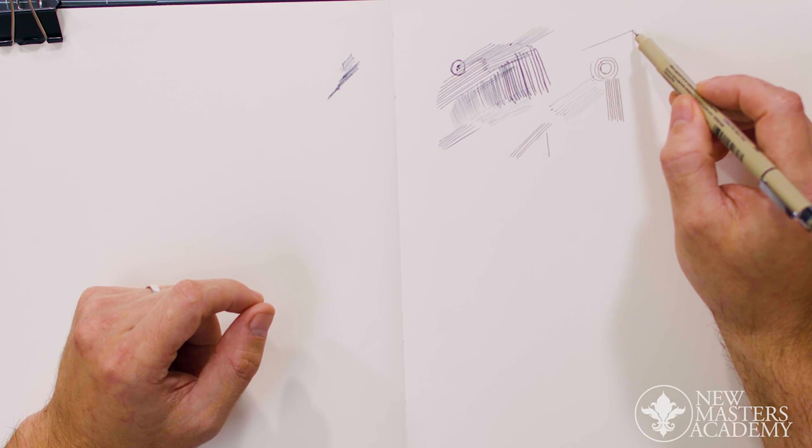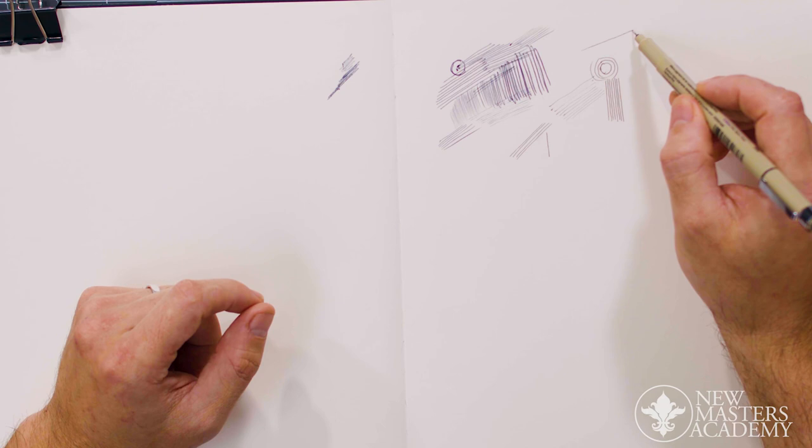I'd like to take a moment while doing this to let you know that it's really important when you're inking — if you're focusing on inking as a finished product — you need to make sure that you're relaxed. When you draw a line, it's kind of like a seismograph.